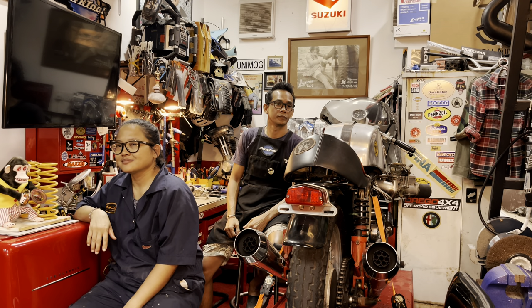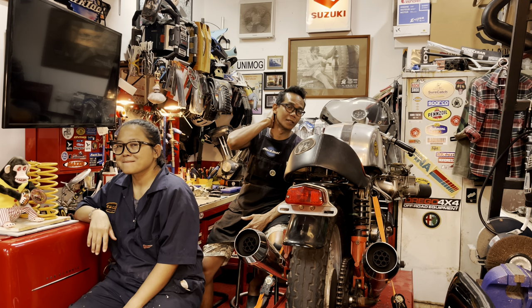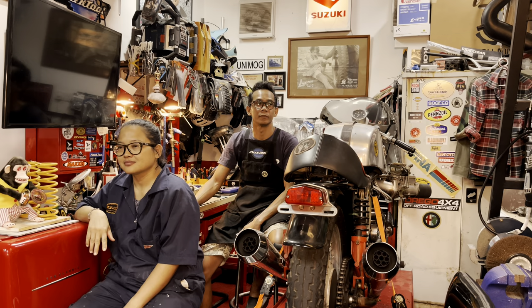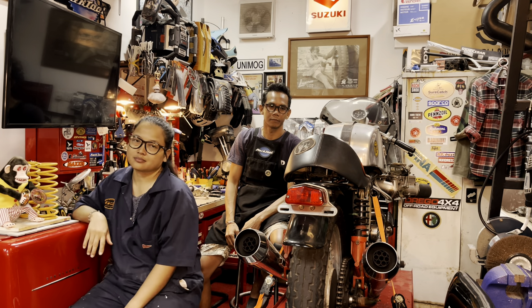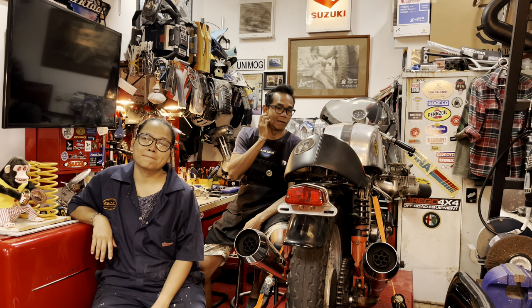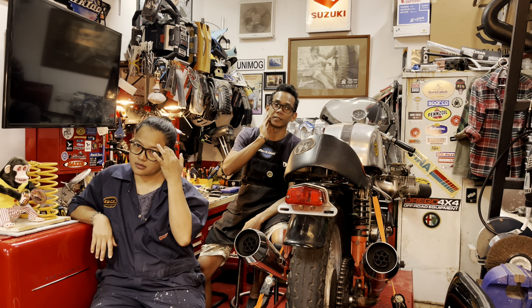This is the workshop. For those who don't know me, I'm Faizal. This is the workshop that I and my wife (bini) run. We have to start with the motor — we all have to start with the motor.